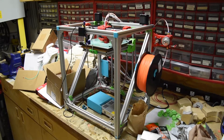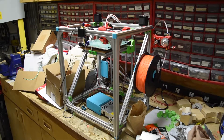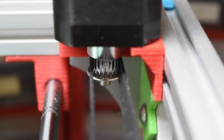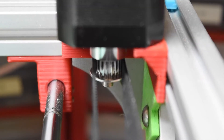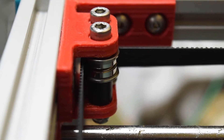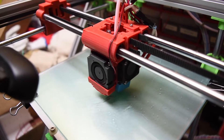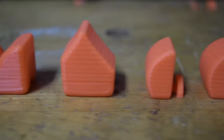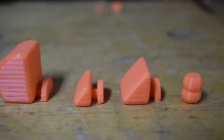The first step of this project is to print the files, which are available for free on Thingiverse. You can find them by clicking the link in the description. You will need to print one of each piece. When you have finished printing, these are the pieces you should have.